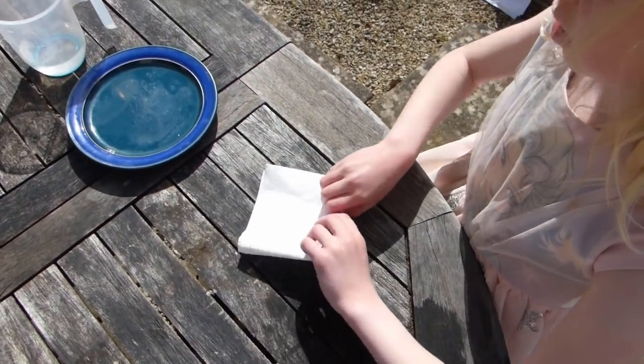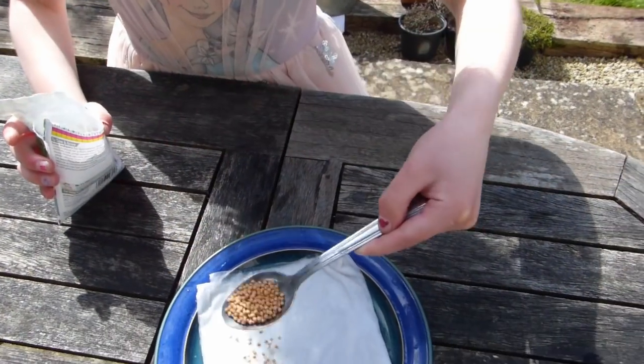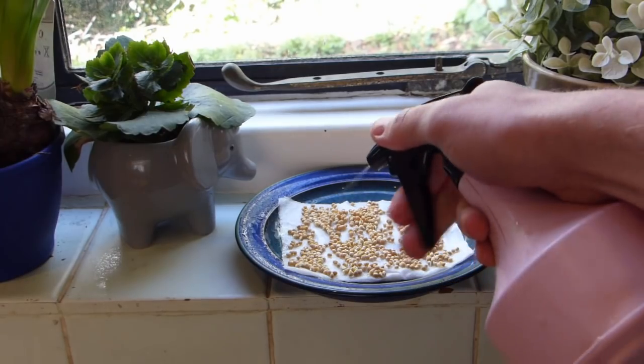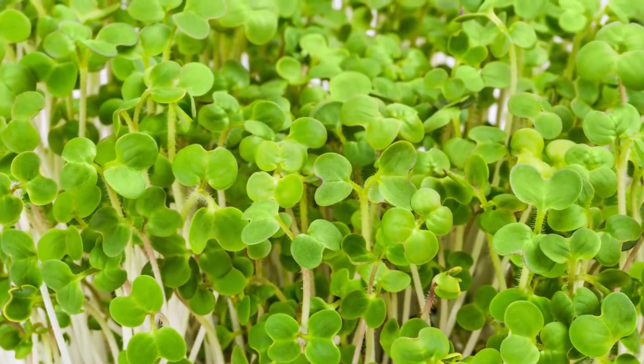If you don't have a garden, sow something indoors. Sow microgreens such as cress or mustard onto damp paper towel. Move them to a bright windowsill once they've sprouted, and keep them damp. They'll give something tasty to eat within a matter of days.